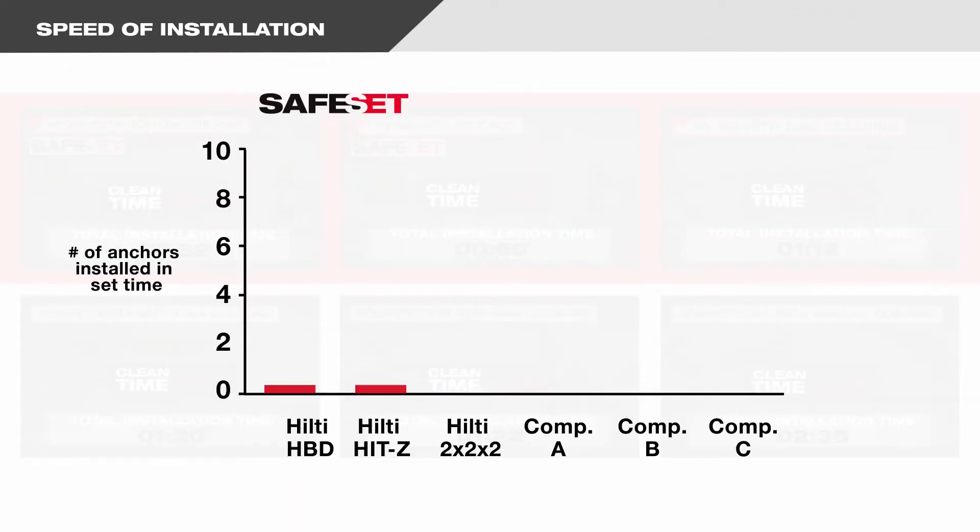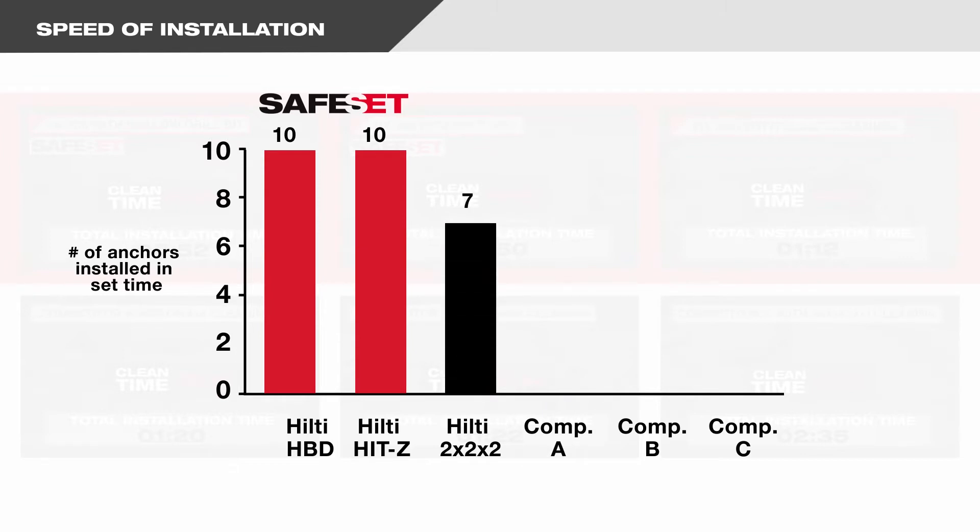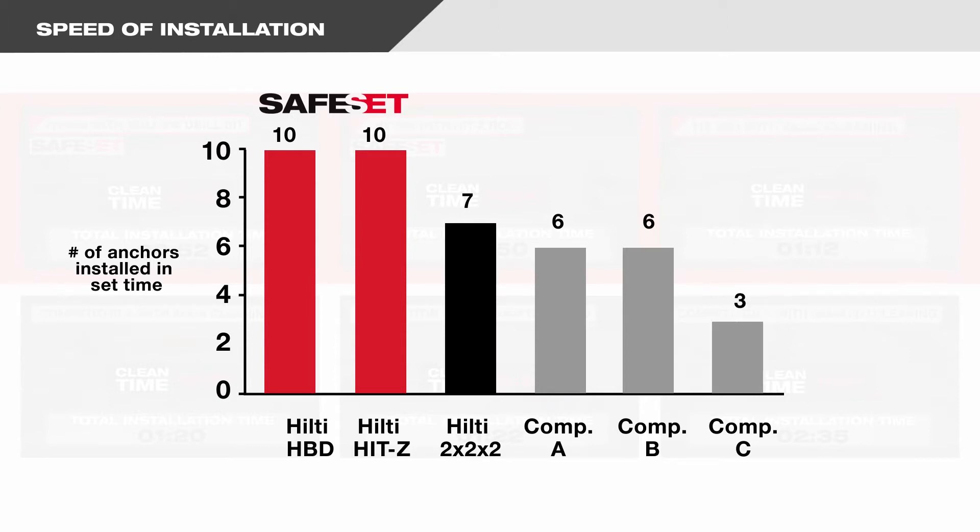This means that in the time it takes to install 10 anchors using the Hilti HY200 safe set methods, you can only install six anchors with competitors A and B, and three anchors with competitor C.